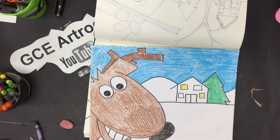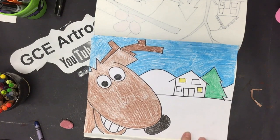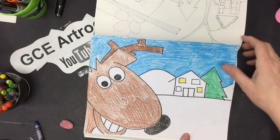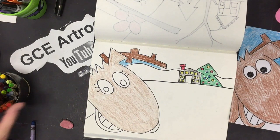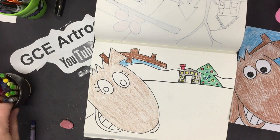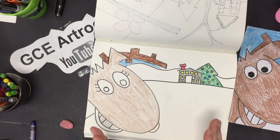Don't forget to sign your name at the bottom and write today's date — the date you drew it. Please share what you did! Did you turn yours into Christmas cards? I'd love to see them. I love you — have a great week, bye!